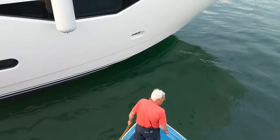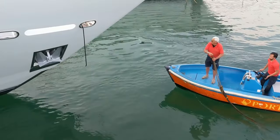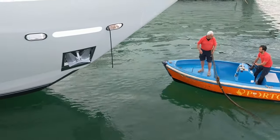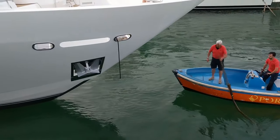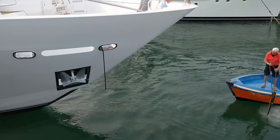They will then stand by for the yacht to maneuver into its berth. Notice the black lines hanging out of the fairleads of the yacht — these are for the guys in the marina boat to tie onto the end of the ground lines, so that the yacht crew can pull them up on deck.